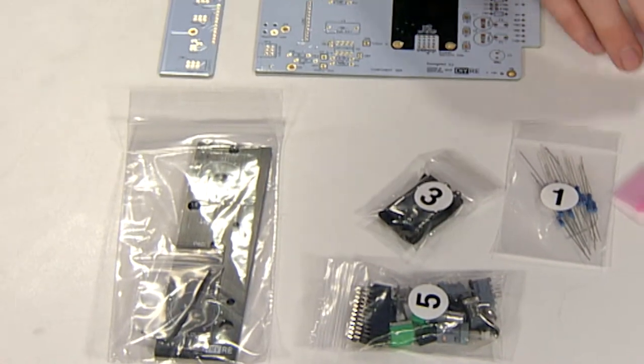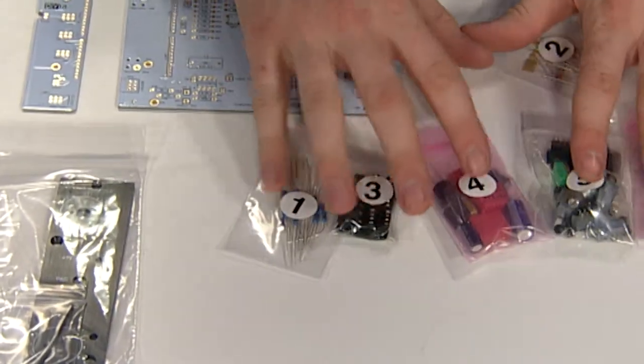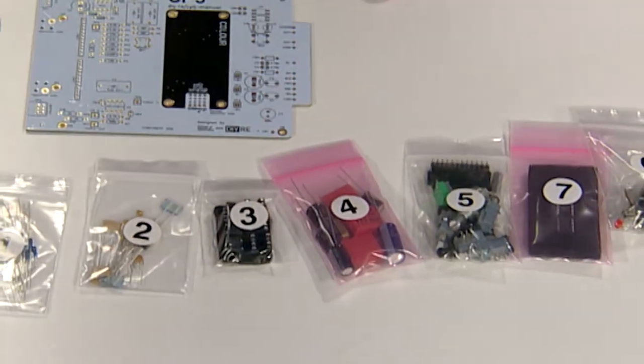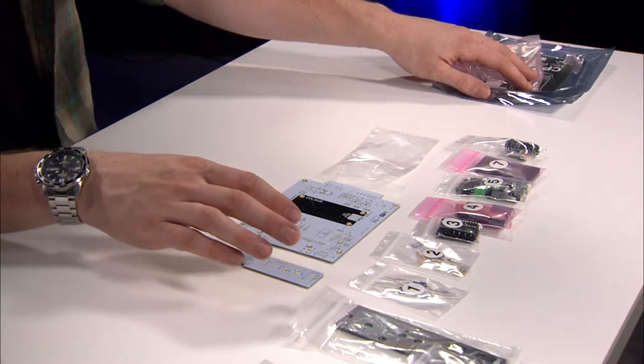All these bags are numbered here for assembly. If you go on to DIYRE's website, there's a series of fantastic manuals for all of their kits that include photos and guides. Many people have also produced videos for the creation of these kits.